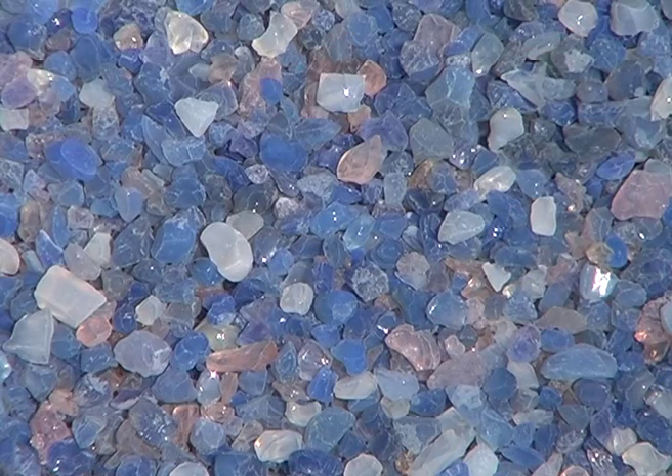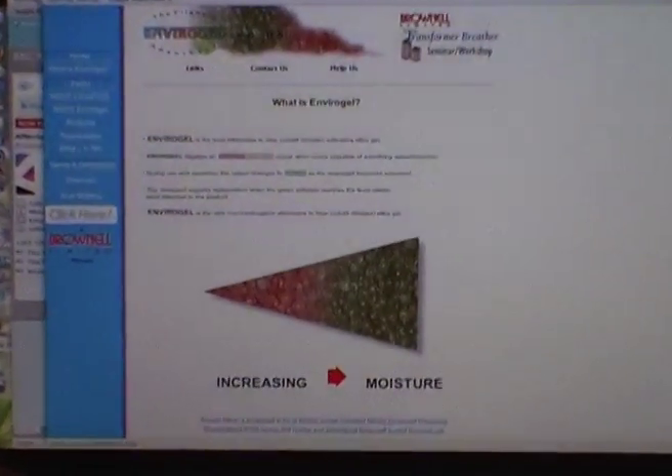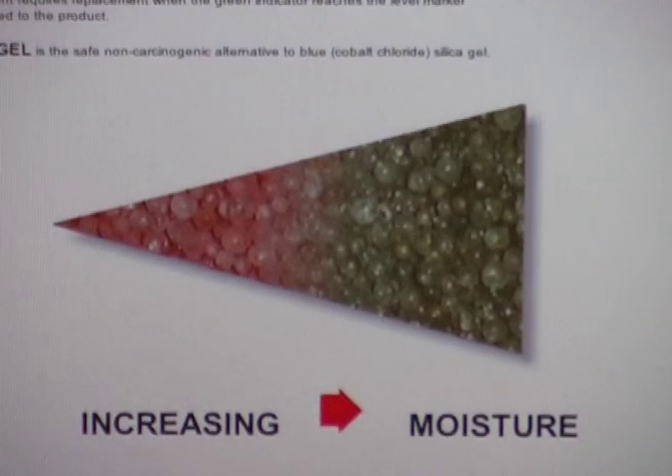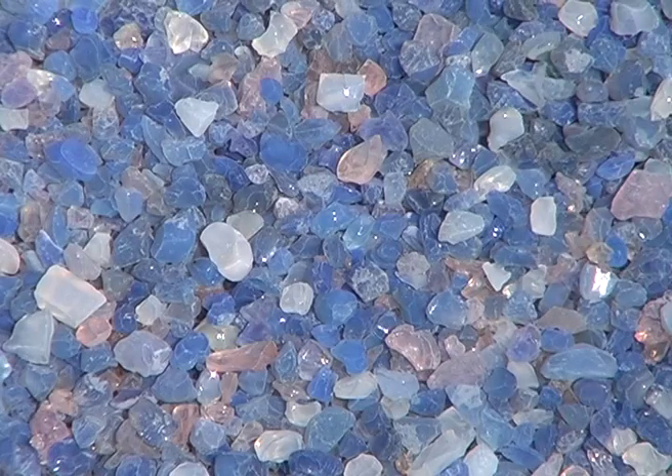Since cobalt chloride was classified as a toxin, thankfully new non-toxic colour indicating silica gels have been developed, which are available via the internet, though less widely available in shops. So, please do look for those. But here in Goa, I've found more blue than white, so that's what you'll see here in this film.